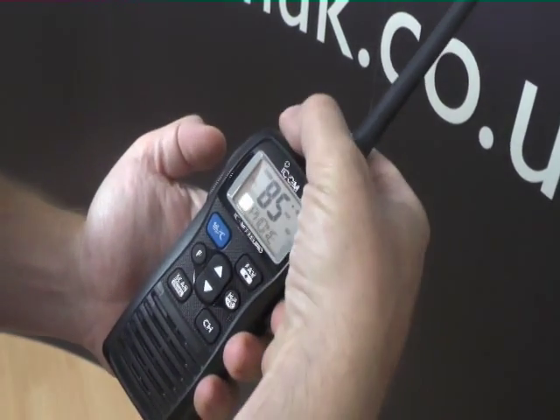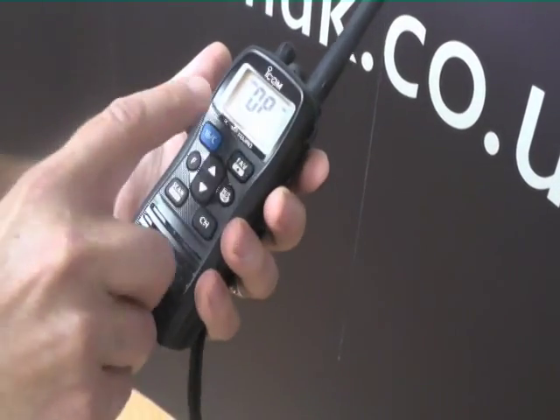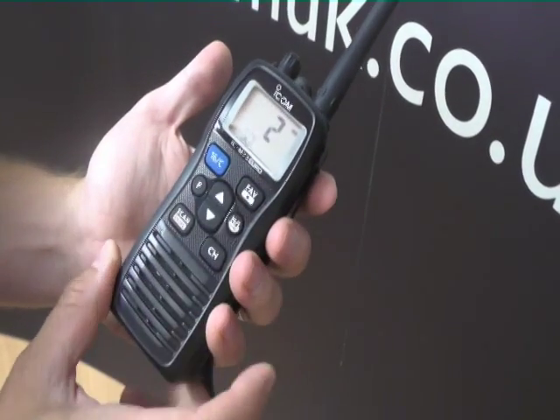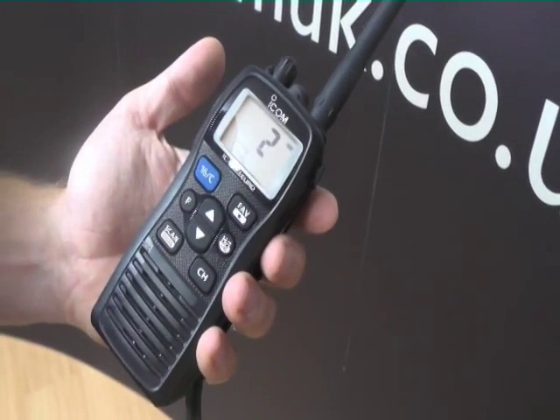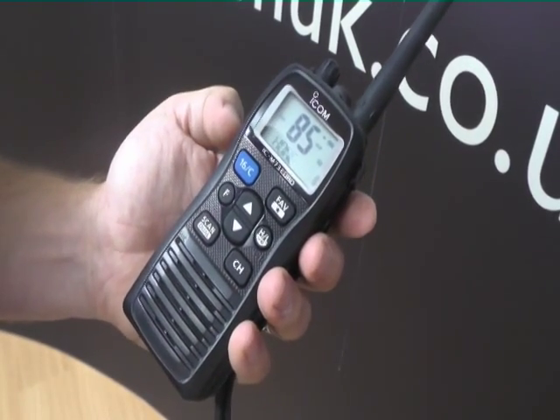Switch the radio on — we can hear the squelch noise. One press of the button on the side takes you into squelch mode. Press up — the normal setting is about number two or three. It will go up to nine, but that will only receive very strong signals. Two or three and you should get most of what's going on around you.